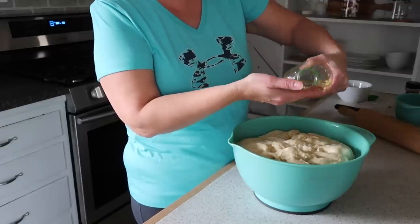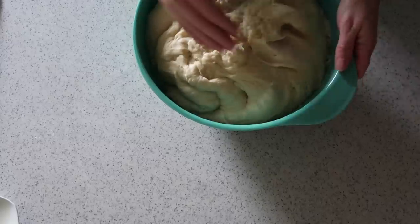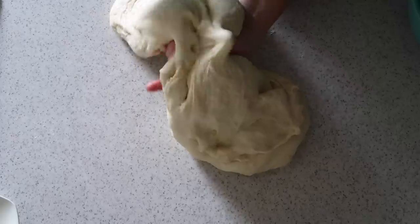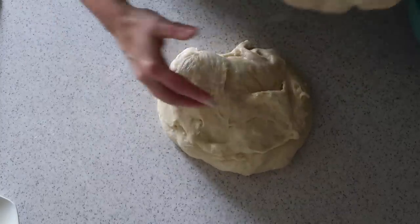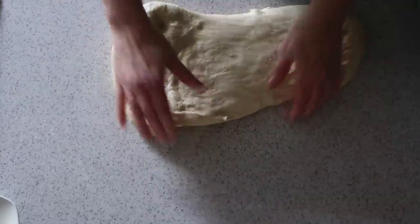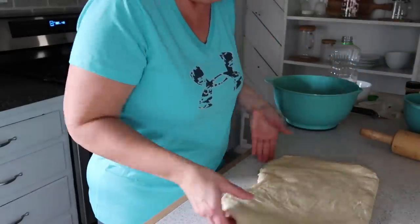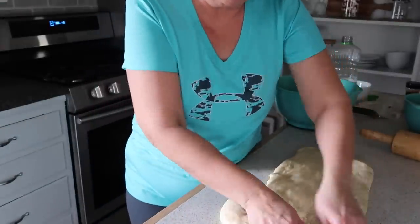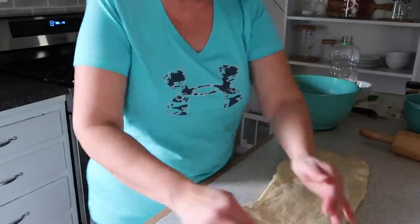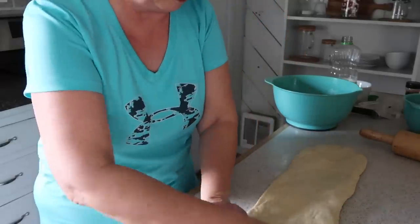If the dough is too sticky, put a little oil on your hands rather than flour, since flour dries it out much quicker. To cut dough without a knife — which can get stuck — just pinch and divide it. Roll the dough out into a long rectangle; you can use a rolling pin or just form it with your hands.